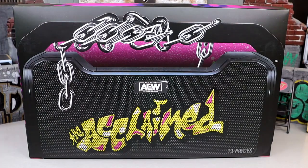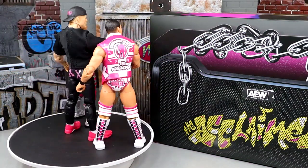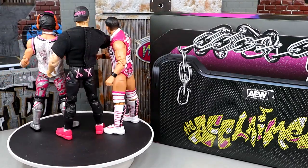Let's crack the Acclaimed out and find out what these guys are all about. Here is the Acclaimed out of the packaging, man — liking what we're seeing here. Tons of accessories that you get in this pack, a really unique pack going on. I'm digging a lot of the things that are going on with this set, of course not perfect by any stretch.